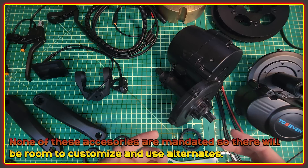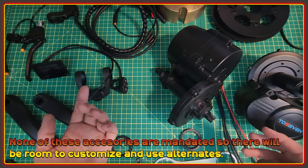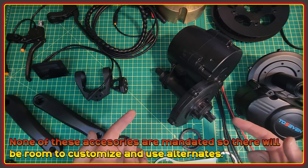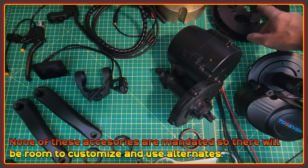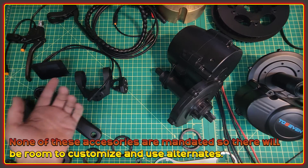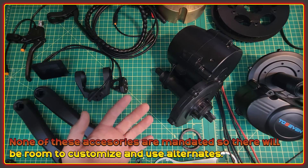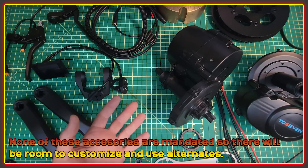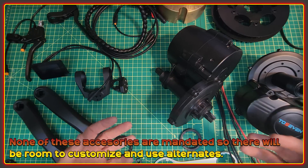The important thing to note with any of the accessories — like the display and crank arms — is that because they're choosing to use UART with the motors, we're not tied to these accessories. We don't have to use these crank arms, don't have to use this chainring, and probably don't even have to use this display. You're definitely not forced to use a specific battery. So there should be, as these become more established, lots of different options for people to pair different displays and do different things with these motors, because the company is not actively restricting people from doing that.